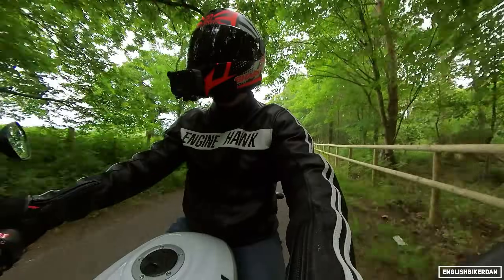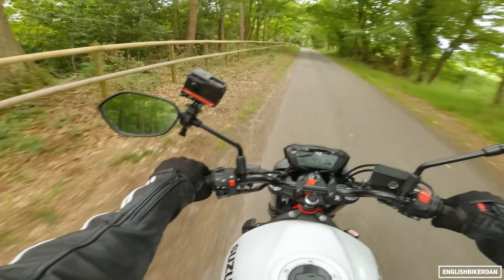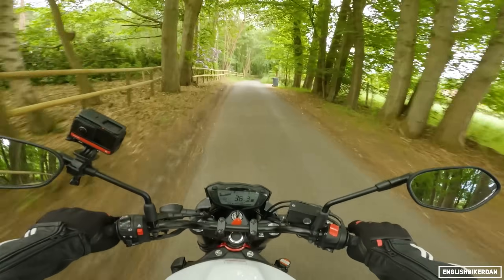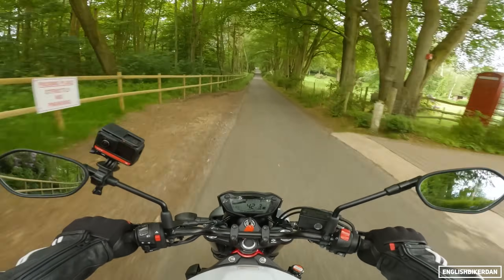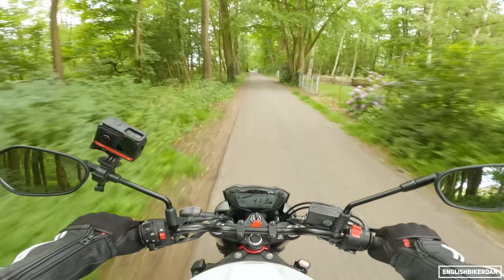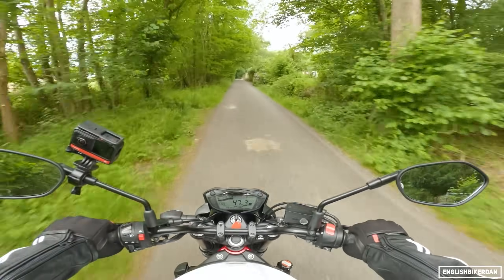It's got the one-touch start system, which basically just starts the starter motor. It's got a pre-timed interval and as soon as it knows the engine is turning over, it cuts the starter motor — so you just tap it once and it starts the bike up. That's it. No other electronics, no riding modes, nothing else fancy. It's a very simple motorcycle.